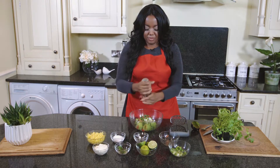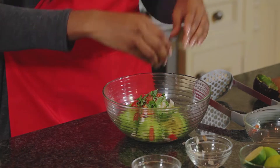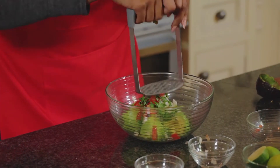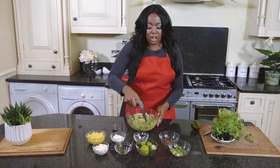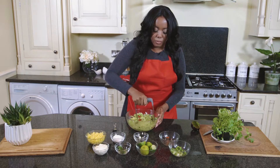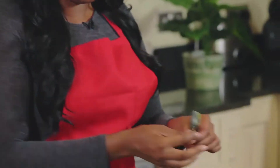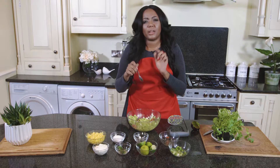Add pepper for that extra kick, and lastly a squeeze of lime. Now we're going to mash that all together until it's nice and smooth. I absolutely love to make tacos for friends and family because they're just so quick and easy to make and absolutely delicious. Our guacamole is pretty much done, but the most important part of cooking is the tasting — let's just taste that to make sure it's perfect. I think a bit more salt.